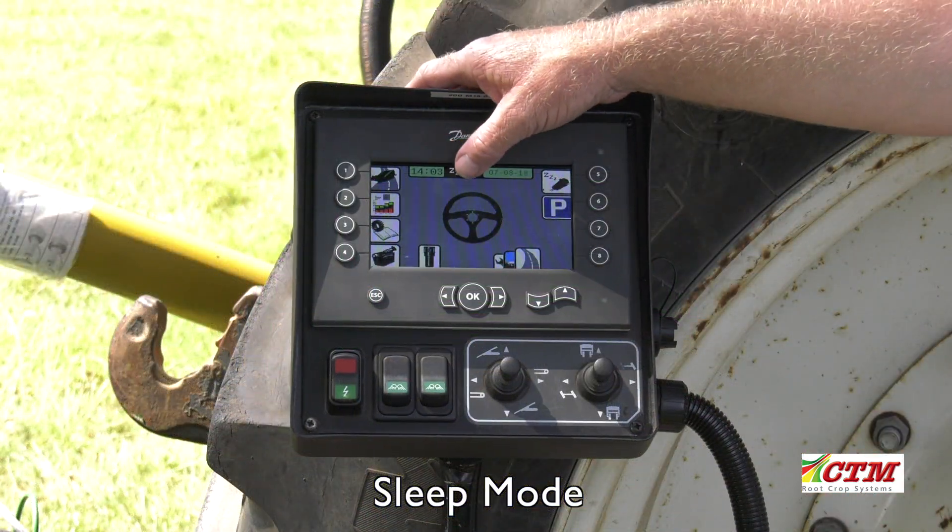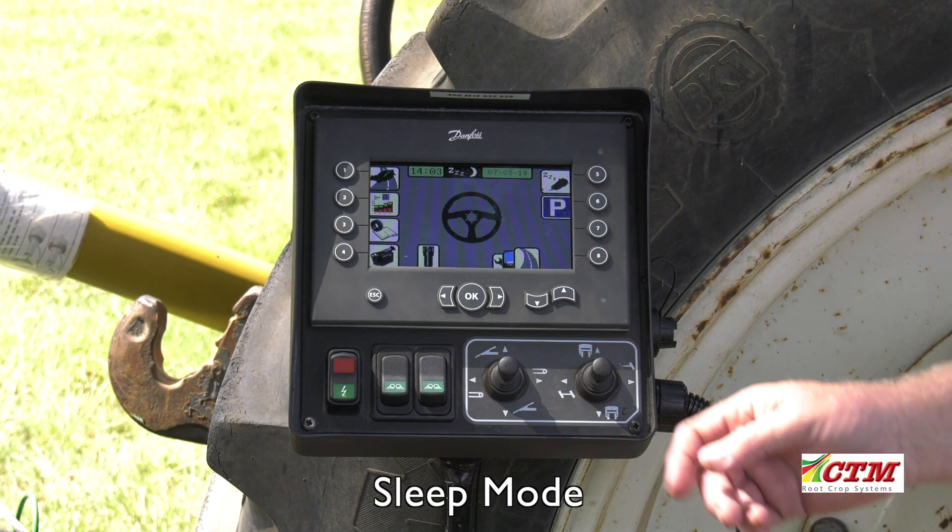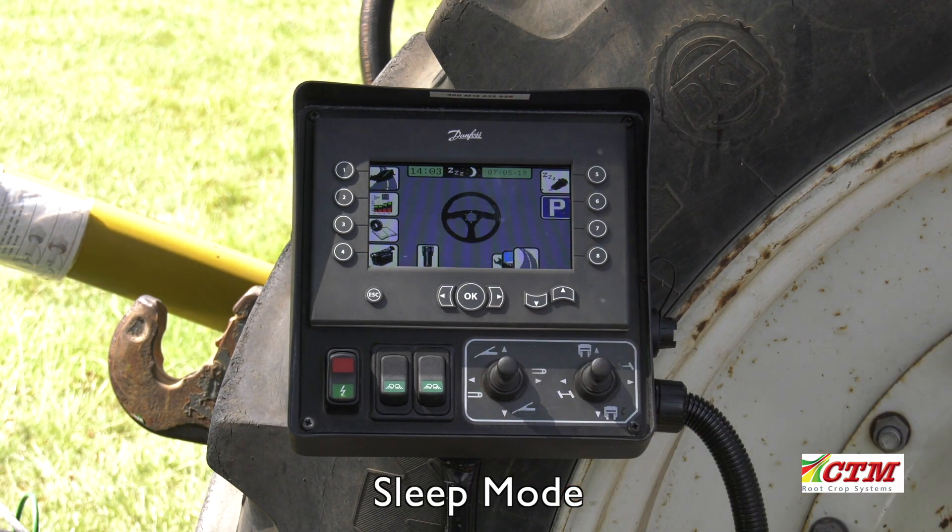The machine is now in sleep mode and can be lowered onto the support legs using joystick 1. Please make sure that the drawbar lifts off the hitch as shown.